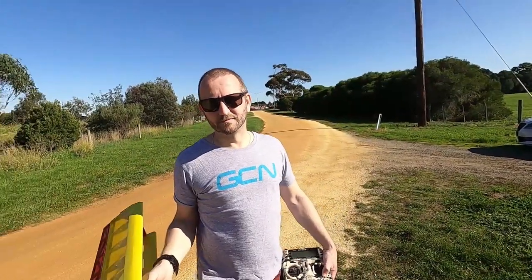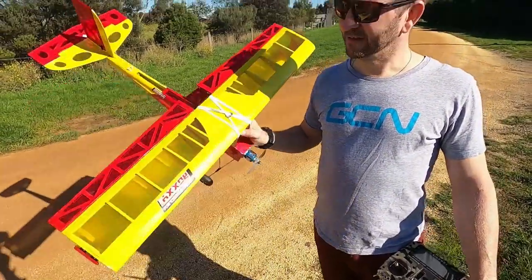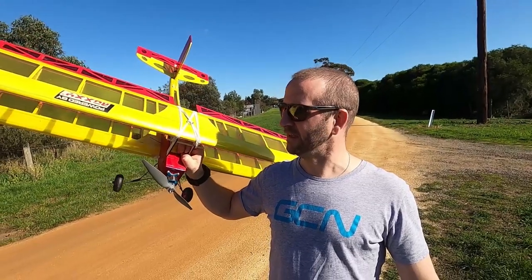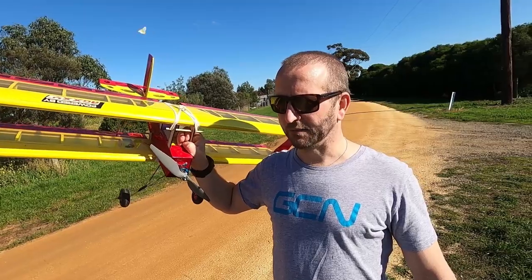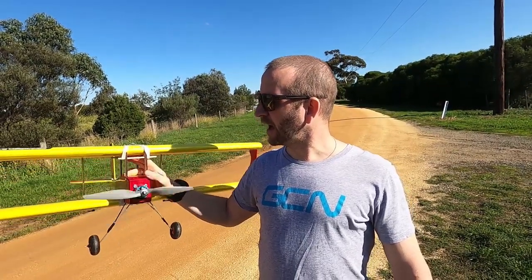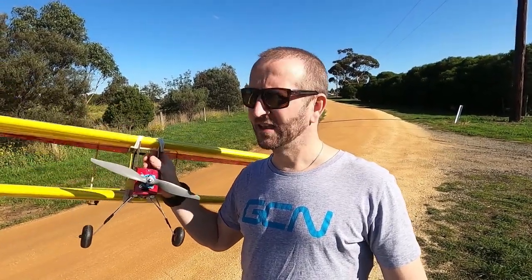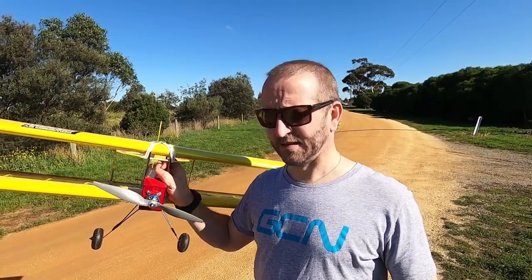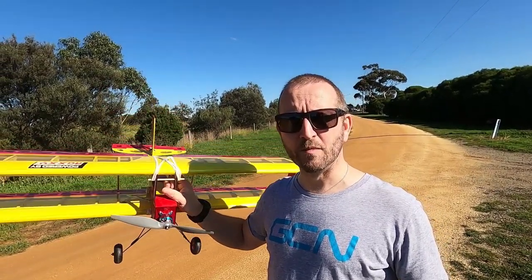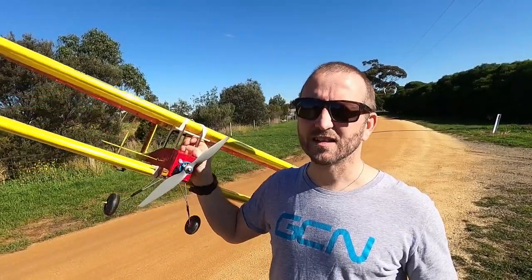Long-range Tony, can you tell me what you have, why it is special to you, and what is the deal with this gorgeous-looking old-school plane? So this is a Mini Panic — it's a plane designed and manufactured by a small model shop in the UK called Avicraft. They're in Bromley, London. Avicraft was pretty fundamental for me. When I was 12, I started flying RC planes and Avicraft was the local model shop.